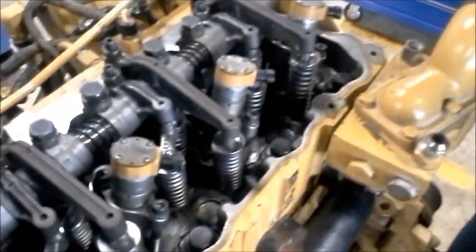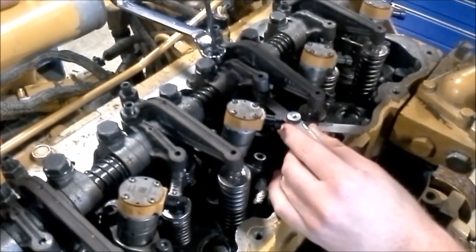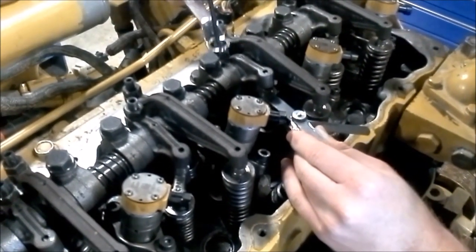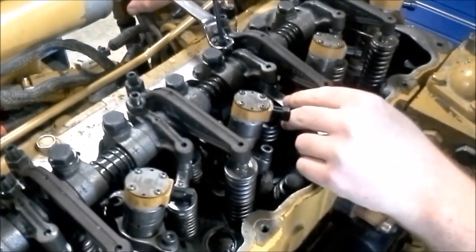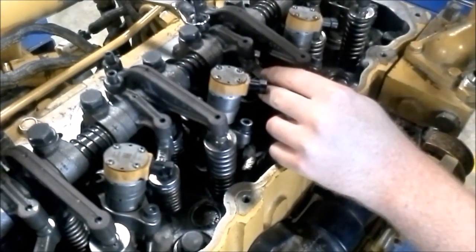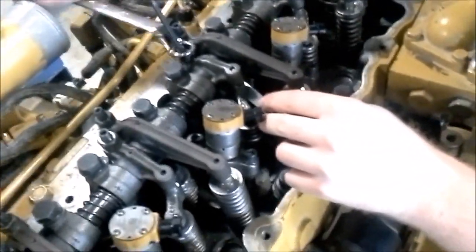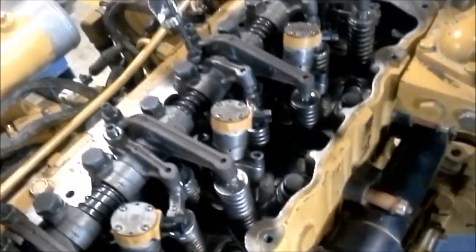Remember the rhyme — intake exhaust, intake exhaust, intake exhaust times three. On number two we're going to be setting the intake valve: 15 thousandths. Loosen that, then tighten the Allen wrench until it just barely stops. Feel that a couple times with the feeler gauge. Now tighten the jam nut. Go back and forth a couple times. That might be too loose — I'm going to back that off, feel it again, then tighten the jam nut back up. Now we've set the intake valve.